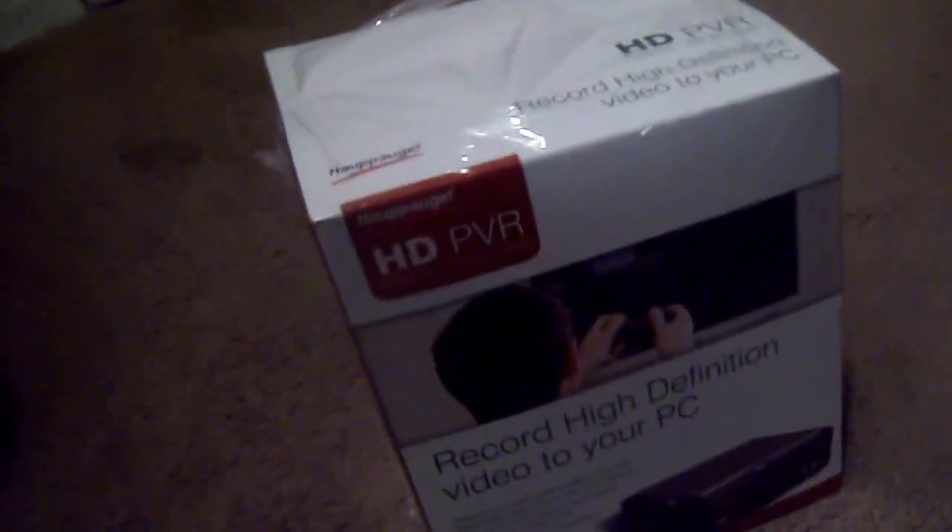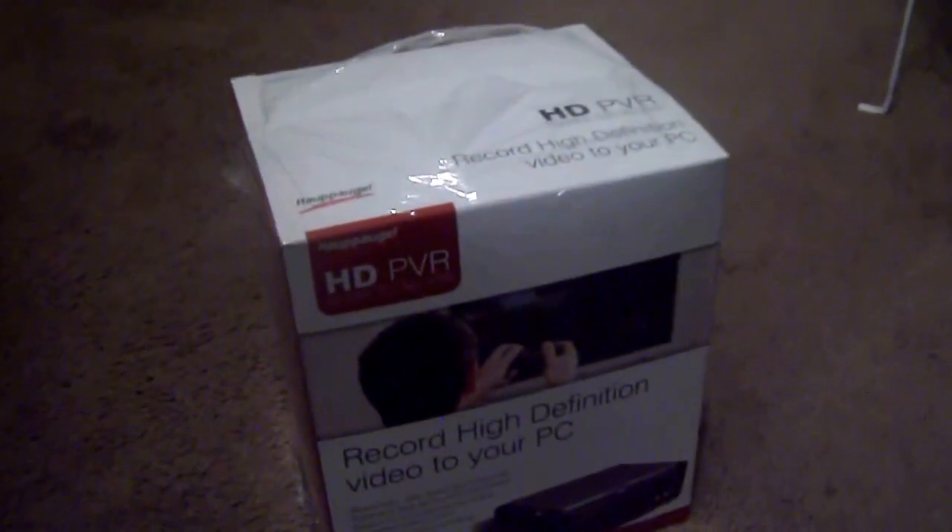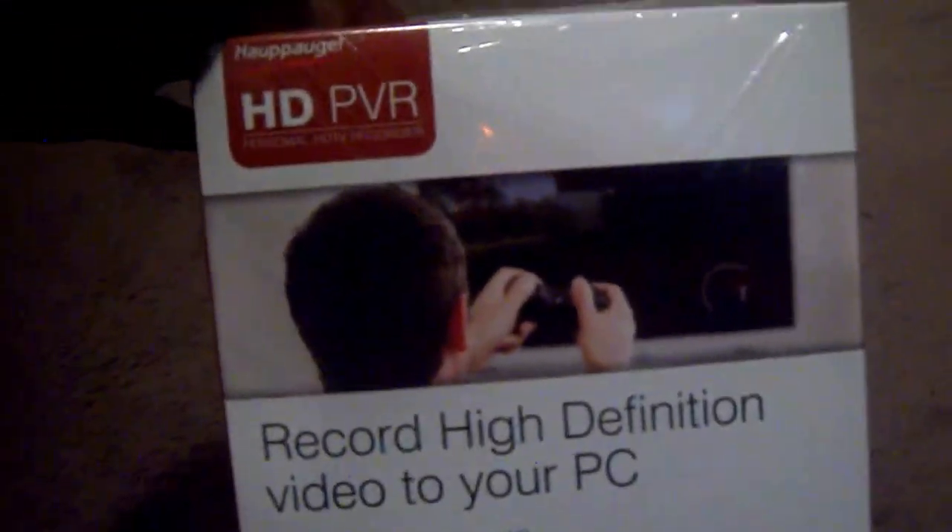What's up everybody? It's Jarvis Davis Gaming HD. Now I got this HD PBR right here. About to unbox it.